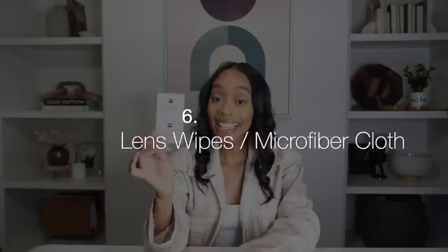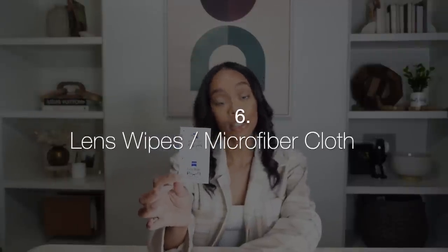These lens wipes are the best. I've noticed so many people's photo and video content shot with their phone is blurry simply because they didn't take the time to wipe their lens. So please make sure you wipe your lens — it can be with these lens wipes, which are amazing, or just a microfiber cloth. Make sure your front camera and back camera lens is nice and clean. It is going to make your video quality so much better.